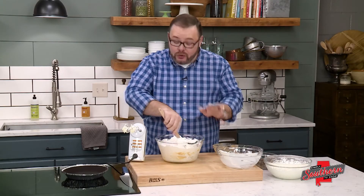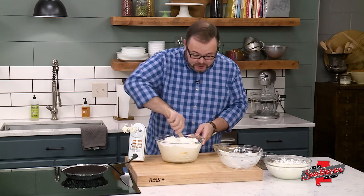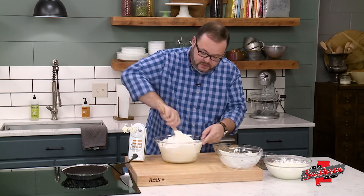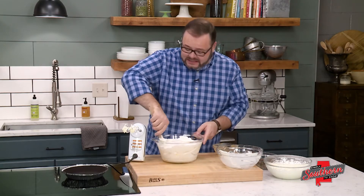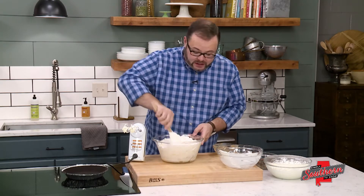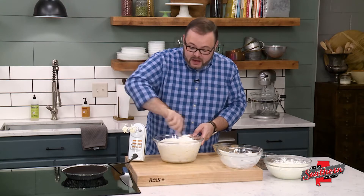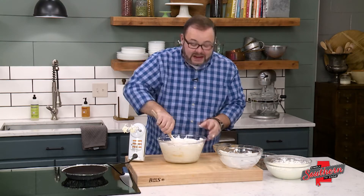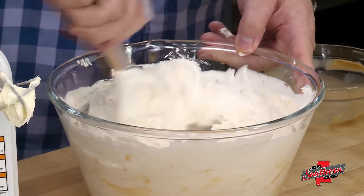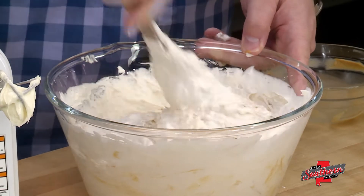Now I'm a huge fan of real whipped cream, so we're going to top this pie with real whipped cream — I'm just folding everything together. Honestly, if you want to save another step you don't have to make homemade whipped cream; you could buy some additional whipped topping and it will work just fine. The truth is you don't even really need a topping — there's so much deliciousness in this pie already.